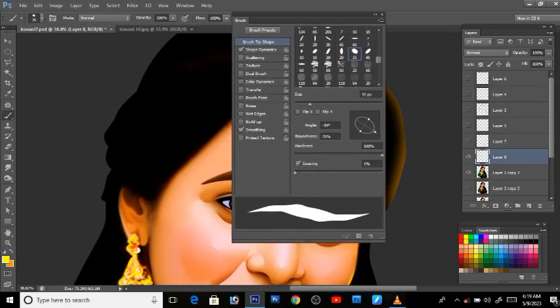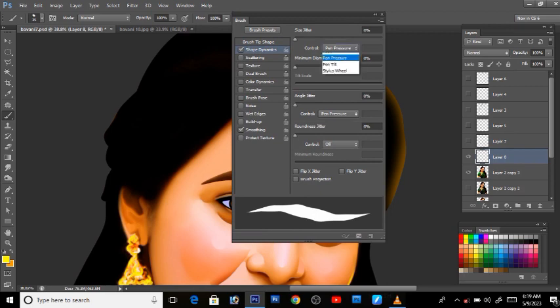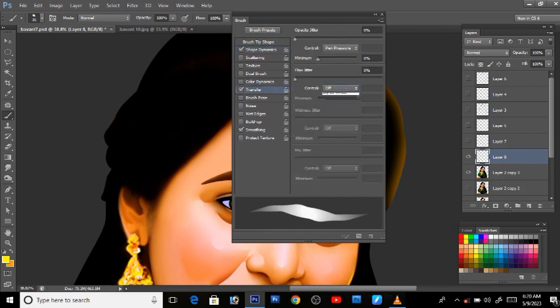As the name is the tab, we will choose to turn the settings inside. Next, tap on and take the pen-press. Next, press on and turn the transfer. Here it is the pen-press.